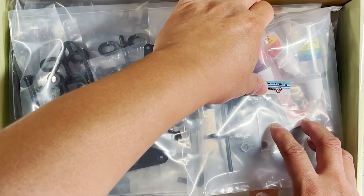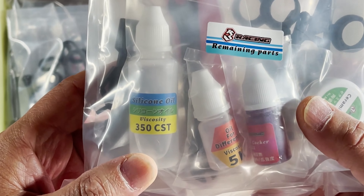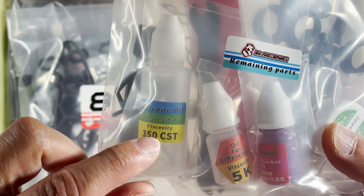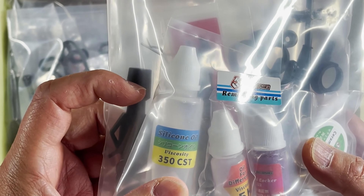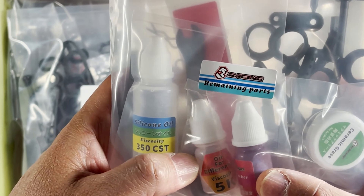All right, right away I'm drawn to this right here. This kit is going to come with shock oil — you have a 350 CST.